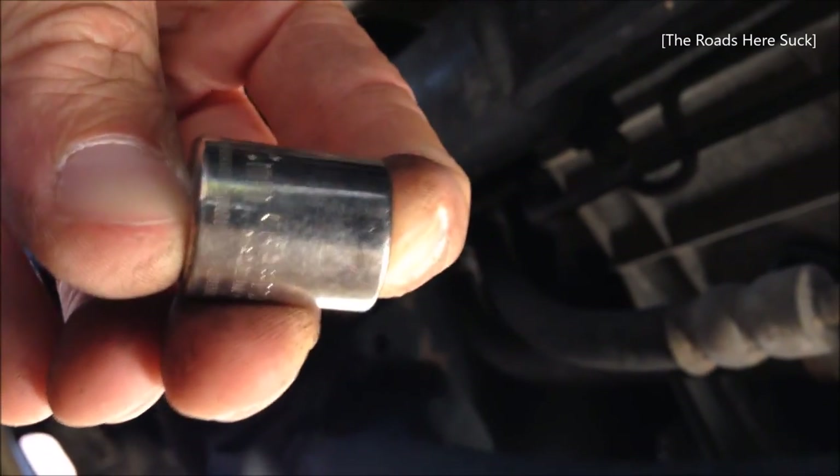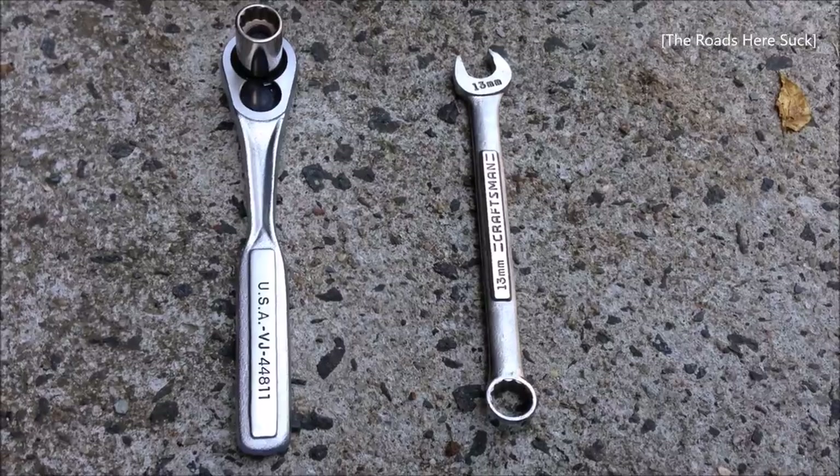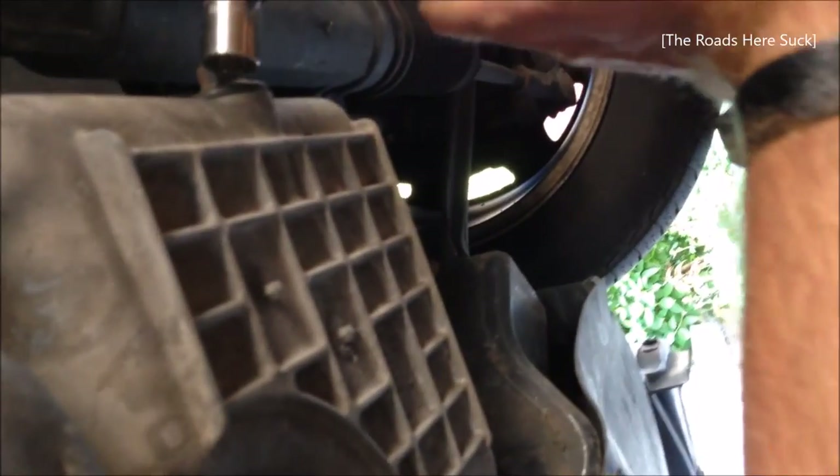It's good to work with oil that's been warmed up, so you could take your car for a spin around the block, but you don't want to burn yourself either, so keep that in mind. You have two options here, but I'd like to use the socket wrench, not the crescent wrench, because the crescent wrench has less gripping surface and will probably slip and strip the bolt head. You don't want that.